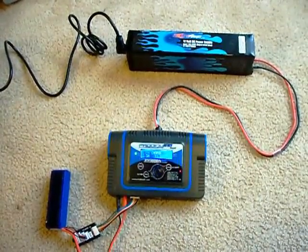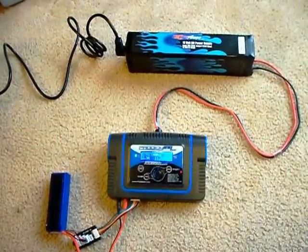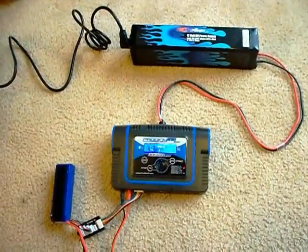Hey, this is just a quick video of the MaxAmps 40-amp power supply. I just received it the other day in the mail from MaxAmps off of Facebook. Thanks guys, this does a great job.